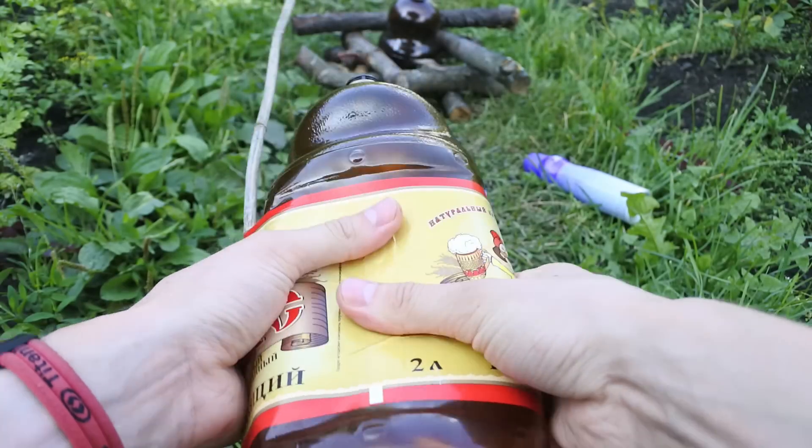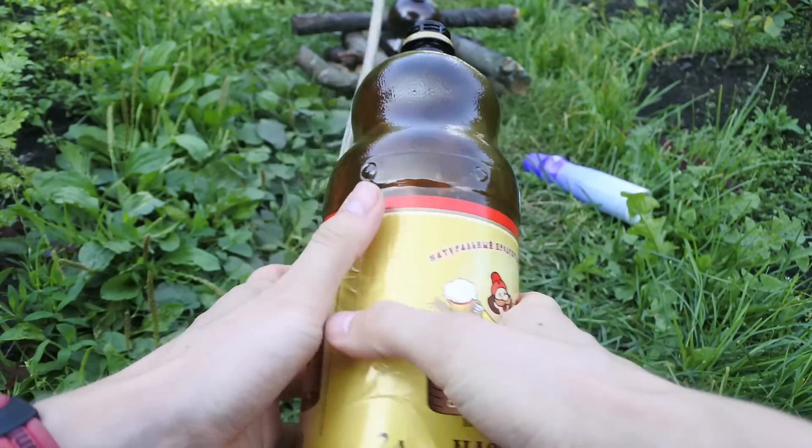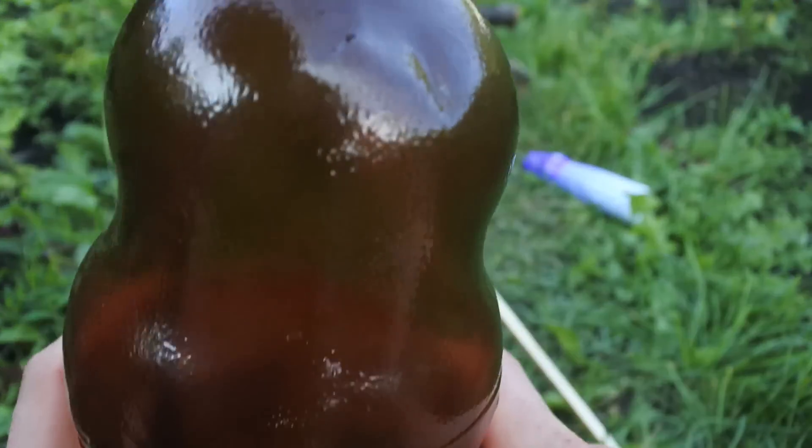Remember that you need to vent the bottle after a successful and unsuccessful launch to fill it with clean air.